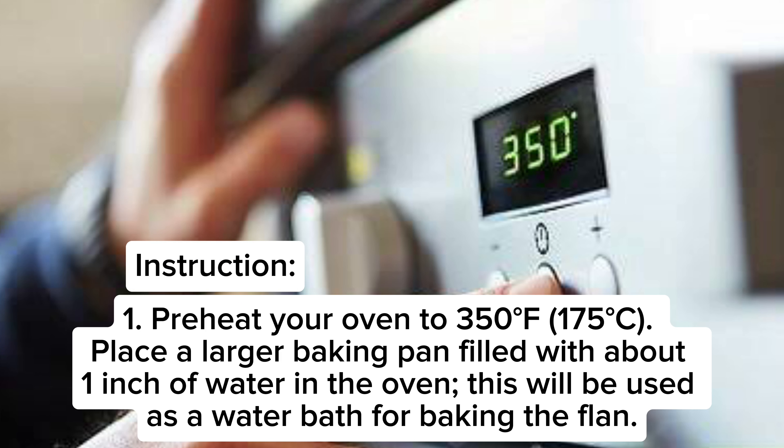Preheat your oven to 350°F / 175°C. Place a larger baking pan filled with about 1 inch of water in the oven. This will be used as a water bath for baking the flan.